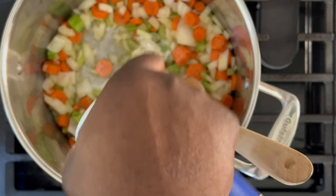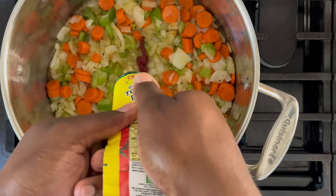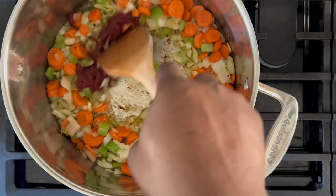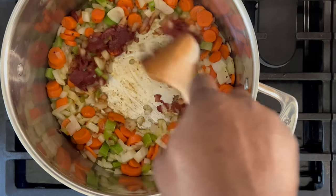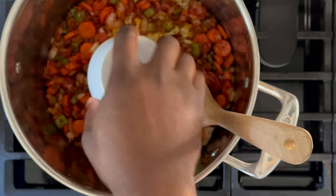Sprinkle approximately one teaspoon of salt and a little bit of pepper. The veggies should be tender, so now's the time to add the tomato paste. Cook the tomato paste in the center of the pot for approximately two minutes or until it breaks up. Next, go ahead and dump in the minced garlic.